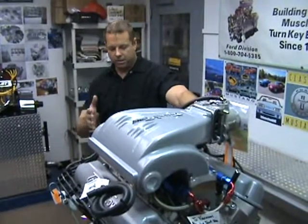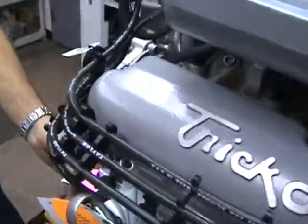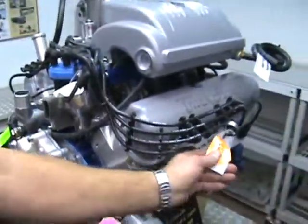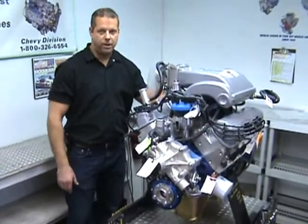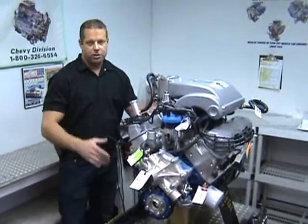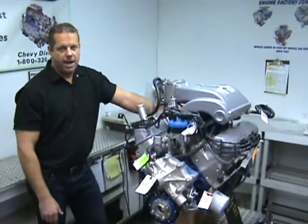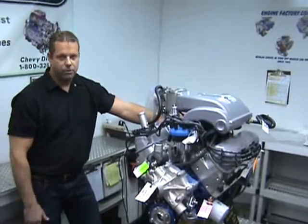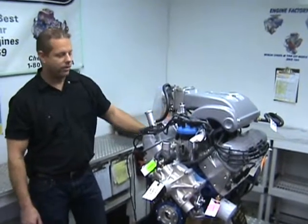Real nice setup. We even put all the tags where your oil pressure is, your coil wire. It comes with the oil primed, everything ready to roll. So this engine is going to be producing over about 650 horsepower with the supercharger setup. We also have it in the naturally aspirated version with the higher compression pistons. This is a beautiful combination — 363 stroker from EngineFactory.com.